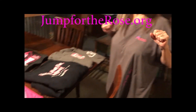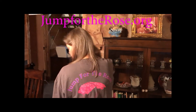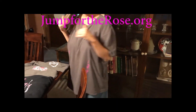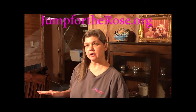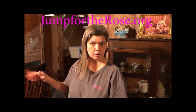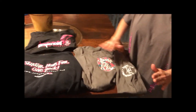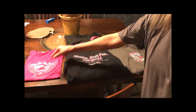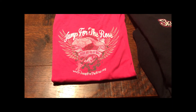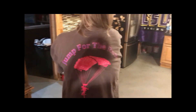All right guys, we have finished up our black-eyed peas and cabbage. Jump for the Rose — we host skydiving events and raise money for the Rose, the largest breast cancer treatment center here in the Houston area where everybody can go regardless of ability to pay. We have beautiful t-shirts for sale — this is a big old hoodie, this one's long sleeve, we got them in different colors and sizes for the guys, for the gals.